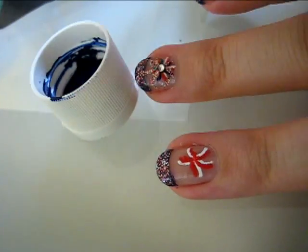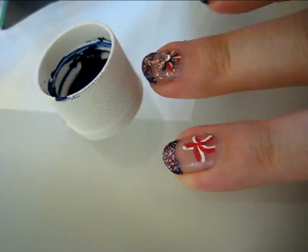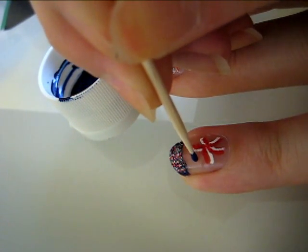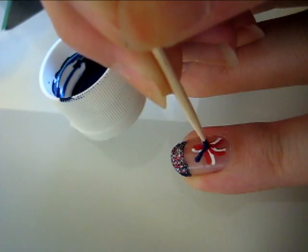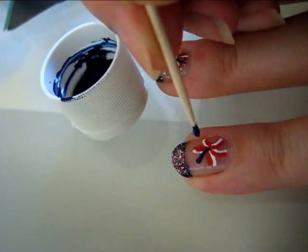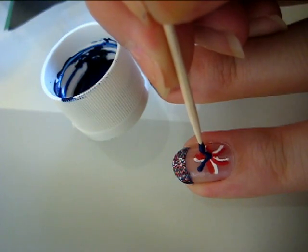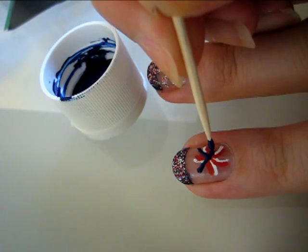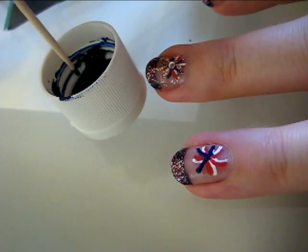Now use the blue acrylic paint to create a third firework, but this time make it shoot out in the opposite direction of the red and white, and shoot it out where the spaces are the most empty. I know this seems tedious and like it takes a really long time, but trust me — after you finish 2 or 3 nails, you'll get the hang of it and can probably do it under a minute.